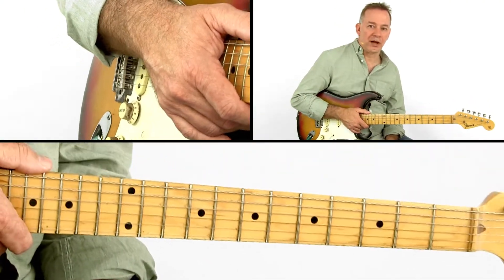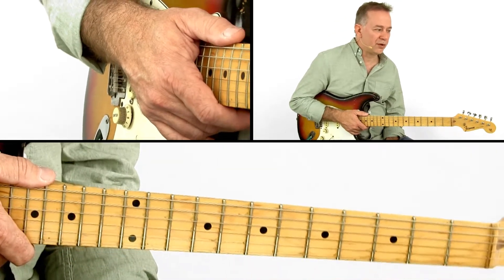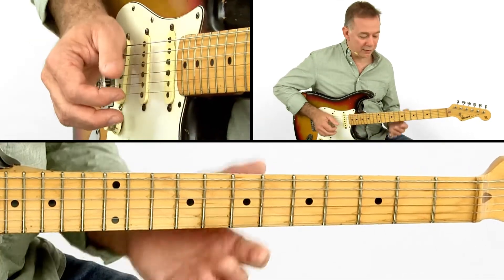If you really have good control over the slide, you can even use it for traditional pull-offs and hammer-on techniques. A light touch is quite essential to make it sound right, but you can do things like this.